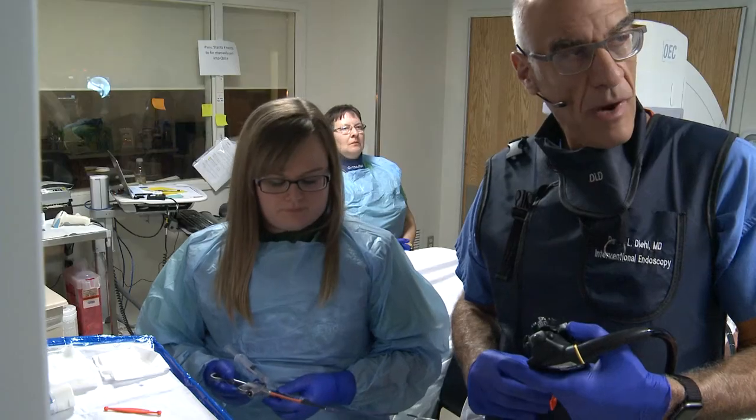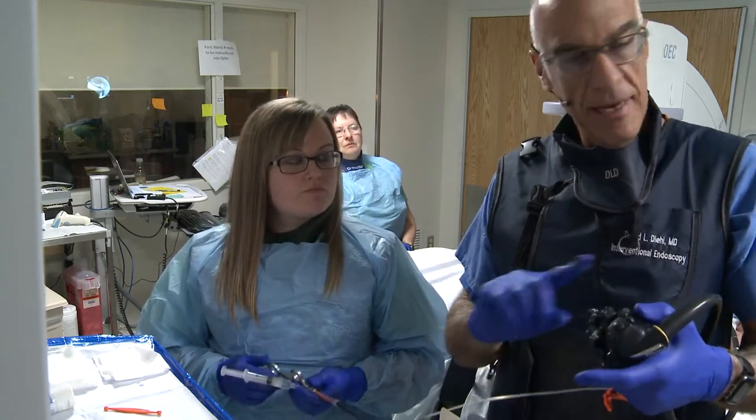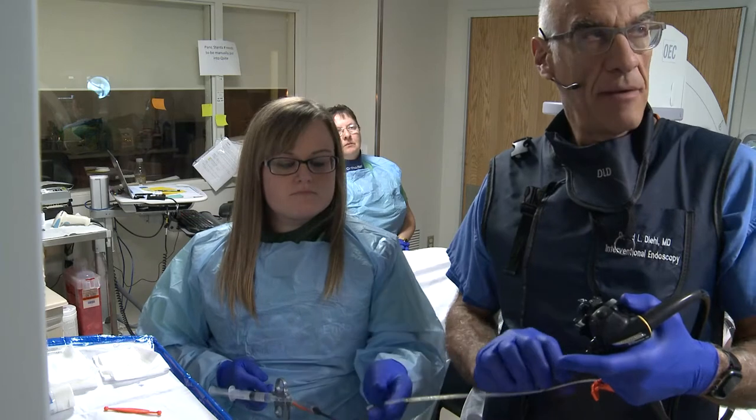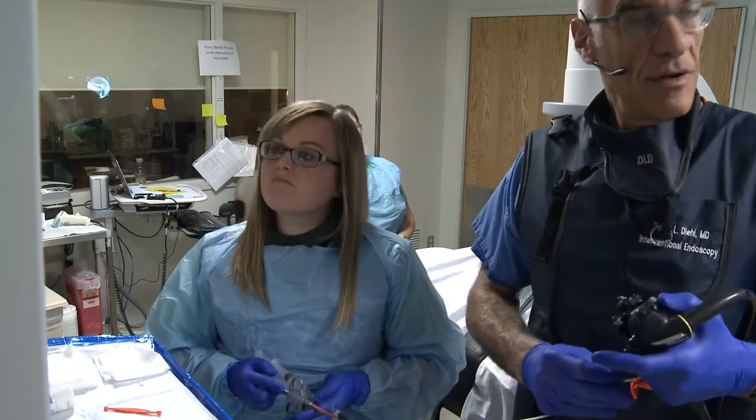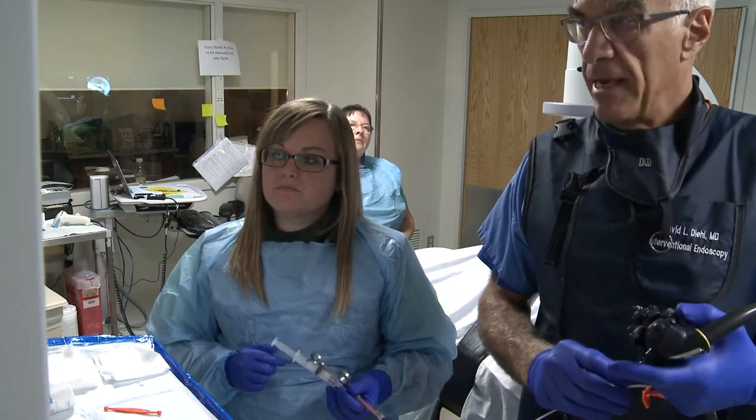So, the angled wire — I was actually spinning it with my hand and turning it, and it turned in the direction of the common hepatic duct and actually found that. A nice case showing the advantage of an angled wire in some cases.